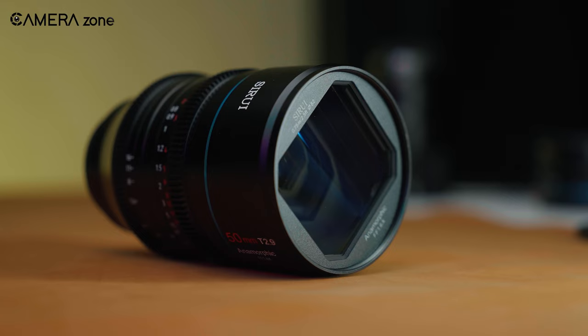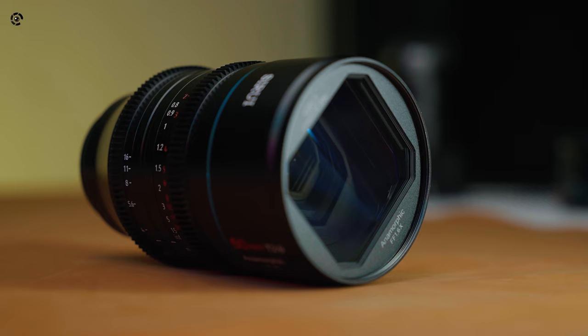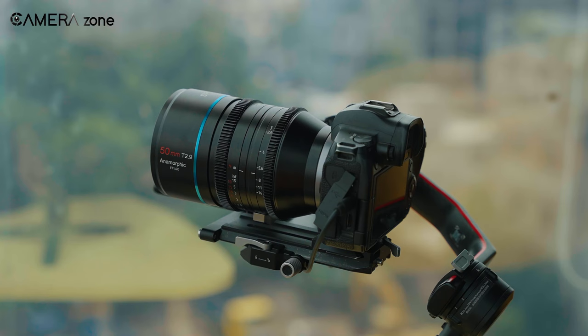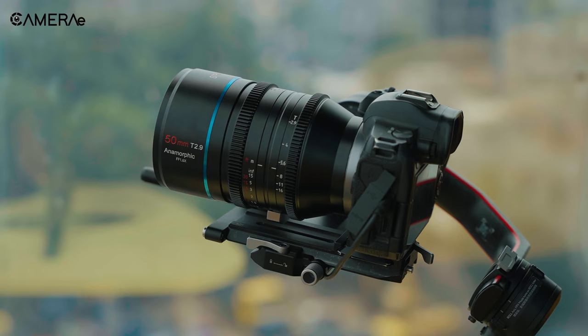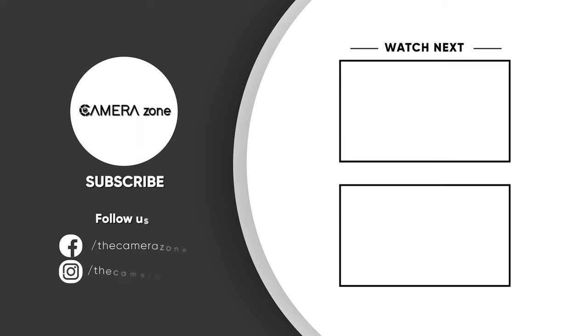The Su-Ray 50mm comes with native mounts for RF, L, E, and Z mount camera systems, so keep that in mind when you're going for it. For documentaries or commercials, this is a great option. Considering the price and other anamorphic lenses out there, we highly recommend the Su-Ray 50mm T2.9. Please subscribe to our channel for more content like this and share your thoughts in the comments section below.